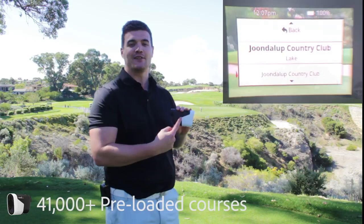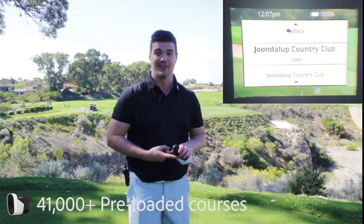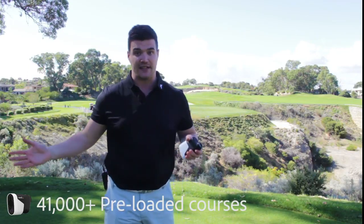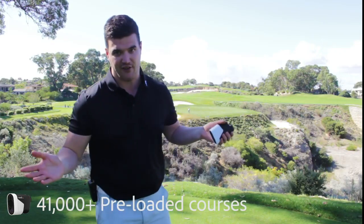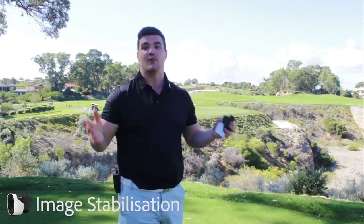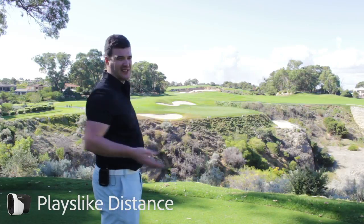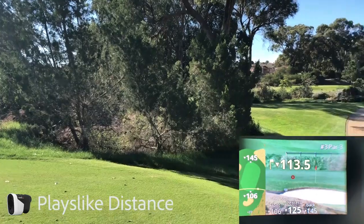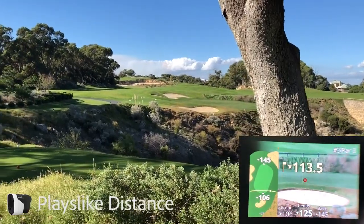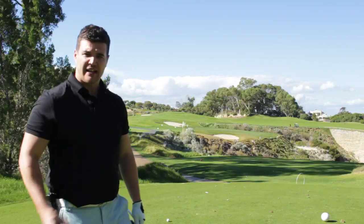Now the specs: 41,000 pre-loaded golf courses — you're not going to play all 41,000, but they're there. If a golf course gets added, you get free updates, so it's forever free. We've also got image stabilization, which keeps the unit stable if you have shaky hands, allowing you to hit the intended target with an accurate distance. My favourite feature is plays-like distance — if it's 120 meters but clearly downhill on a par 3, it tells you to take a club less and get the right distance.